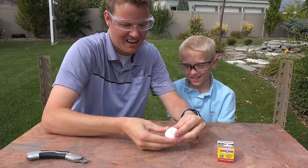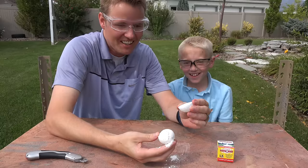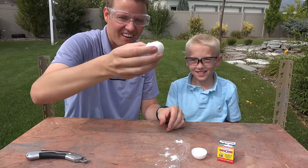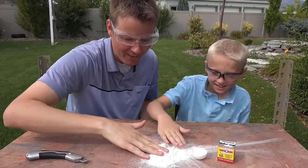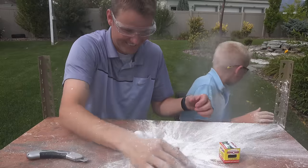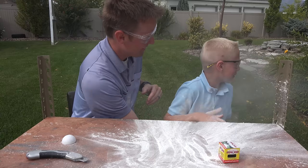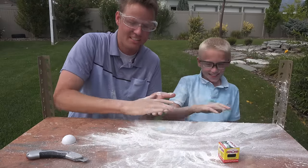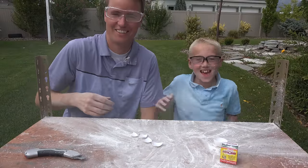Okay, here we go. Whoa, it's open. It's a really light plastic ball, like a wiffle ball. And then there's all this dust. What is it? It looks like flour. Hopefully it's just flour. There's the white powder — hopefully it's not toxic. That's what's inside of an exploding golf ball. It gets everywhere.